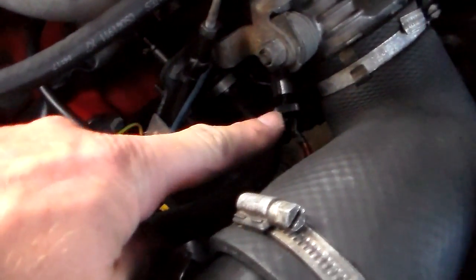I noticed that the system was no longer reacting properly. So I've either got something stopped up in this throttle body...